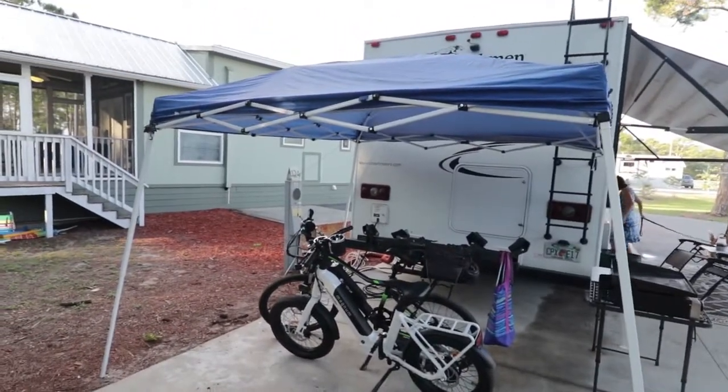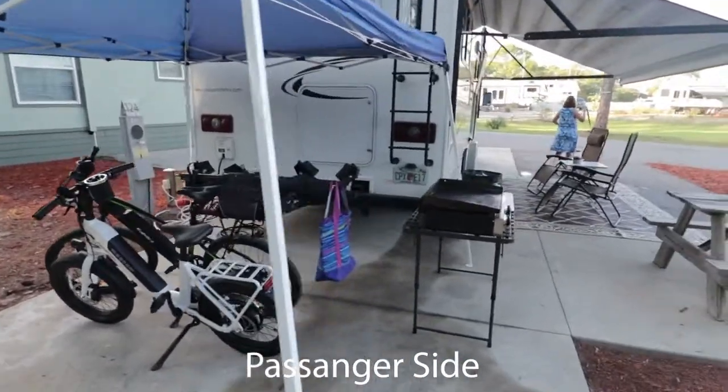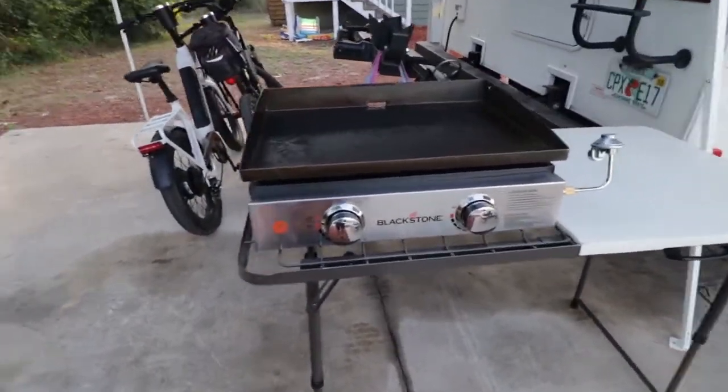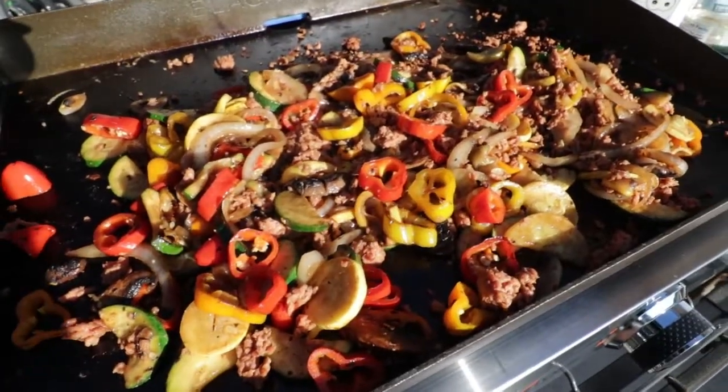Coming up to the front of the RV, we set up our little cooking station with our Blackstone griddle, and we will have a separate video coming out on that.